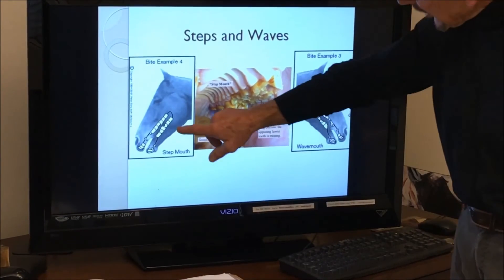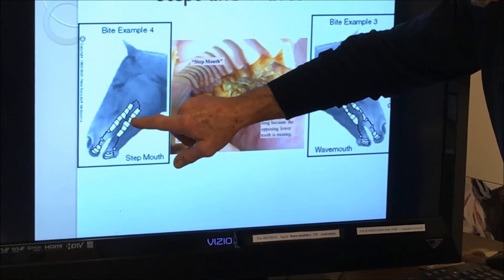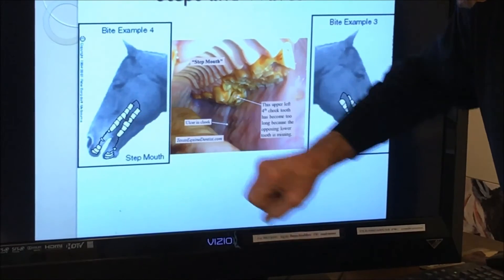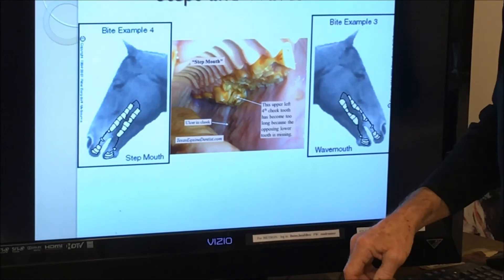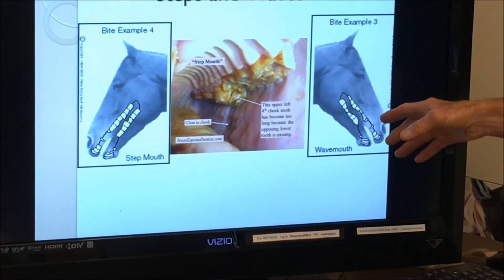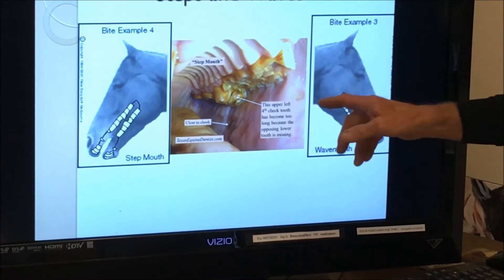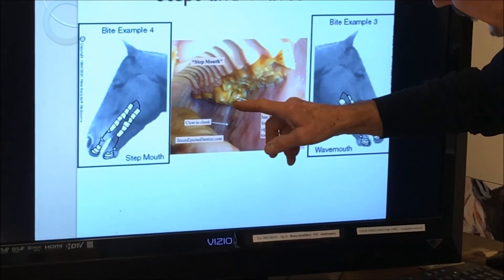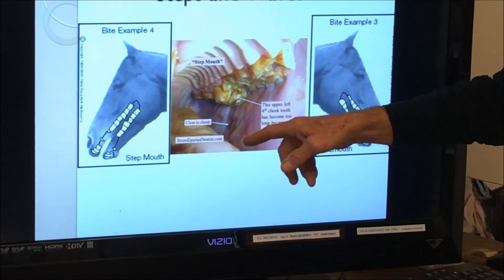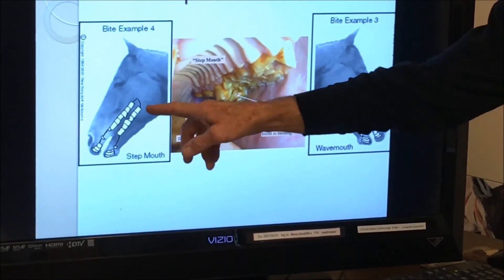Steps and waves — that's seen here where this tooth is over-erupted and the upper tooth above it is being worn too much. This tooth is over-erupted and the lower tooth is being worn too much. When you get a whole series of steps together, we call it a wave mouth — it's really nothing more than steps. In an actual mouth, here's a tooth that's gone way too long and it's probably causing problems — that's a step mouth.